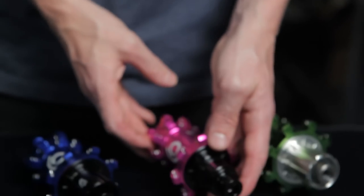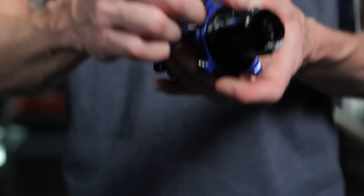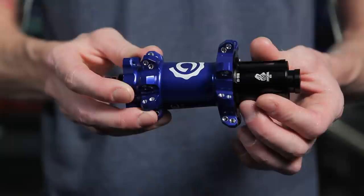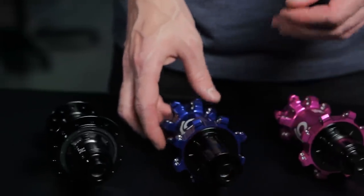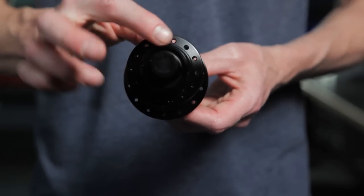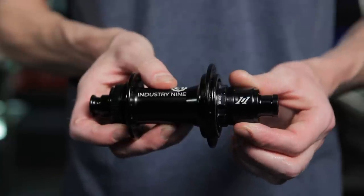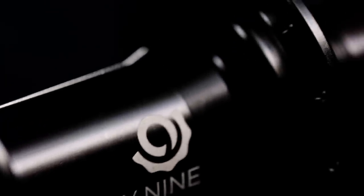For Hydra Mountain products, all end caps and driver bodies will remain anodized black. The shape of these end caps has changed some, and a few of the features, which we'll go over shortly. Released in unison with the Hydra products is our new 101 hub. The 101 hubs are J-bend only and boost spacing only, with the option for 28 or 32 hole count. Available only in black, all end caps and free hub bodies will also be anodized black to match.